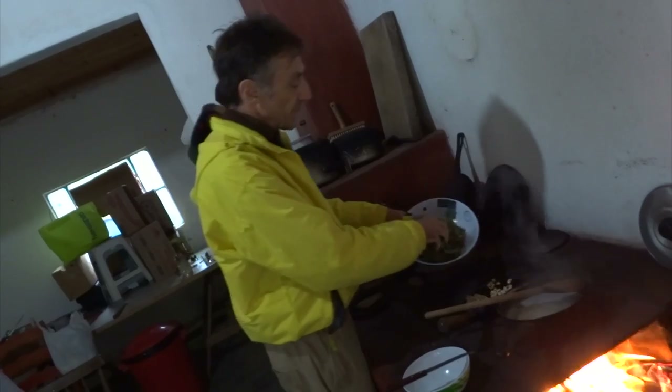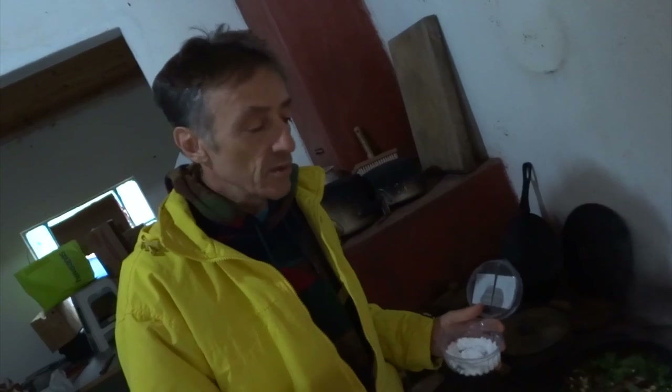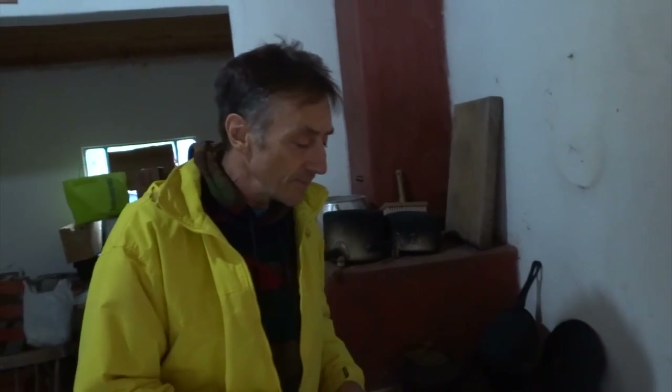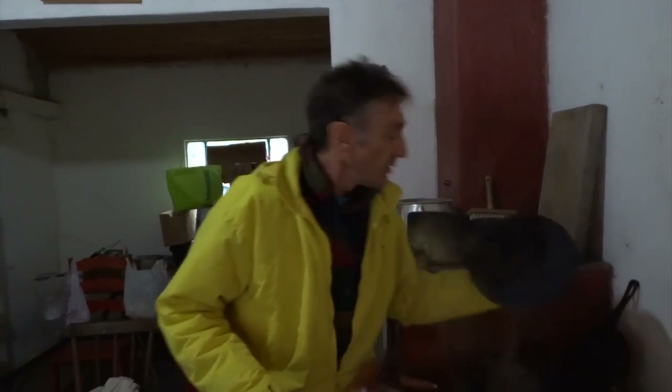E finalmente a serralha. Agora vou jogar um pouquinho de sal dentro da frigideira. Mas tem gente que gosta de jogar sal na água do macarrão. Eu não gosto, prefiro sentir o sal nas outras coisas e o macarrão sem sal. A serralha ficou um minuto aqui no fogo, já vou tirar. Vou tampar e vou esperar o macarrão com o chuchu ficar pronto, depois escorro e jogo aqui dentro com a cebolinha.